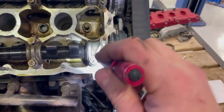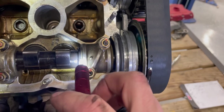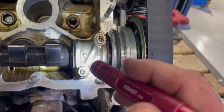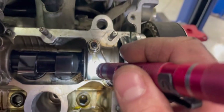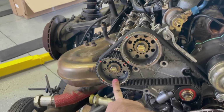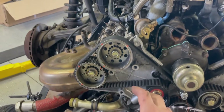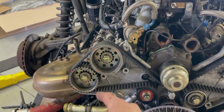When we ran it over to top dead center the first time, we could see right off the bat something was going on. There's a mark on the cam and on the cam cap to get you in the ballpark of where it's supposed to be, and it was way off. After checking this bank, we came to the conclusion that this one is approximately 17 to 19 degrees off, and the other one was off about 5 to 6 degrees. So we're going to have to go in and adjust these cams to get them into spec and then check it again.